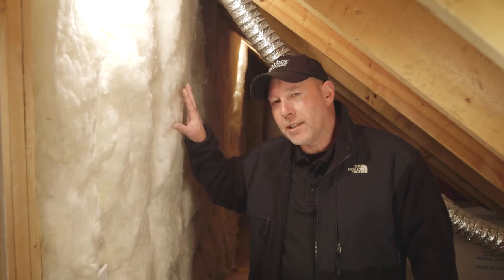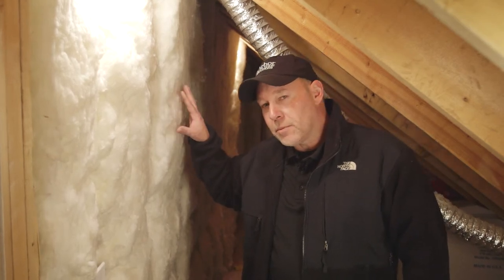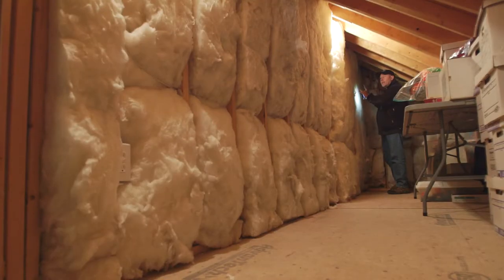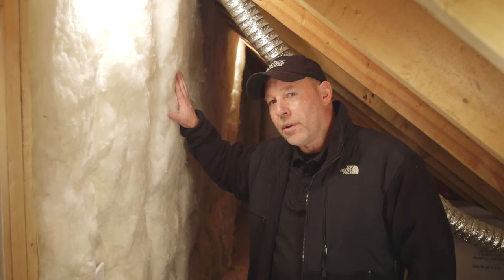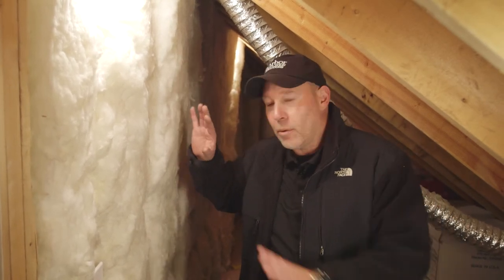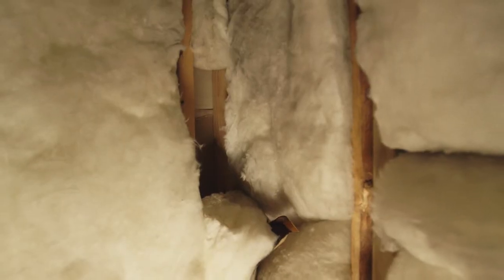The R-value — the higher the number, the greater the resistance to heat flow. The issue is this R-value is basically determined in a vacuum where it's 72 degrees. So if it's rated R-19 in a laboratory, once you put it in a real-world environment like this area of an attic where you constantly have air pounding against it and moving through it, it really degrades that R-value.